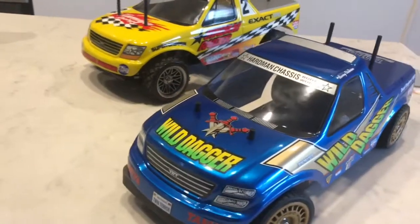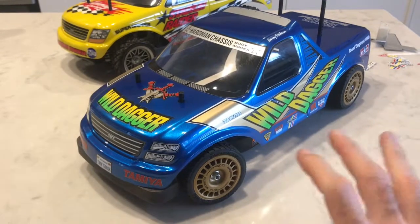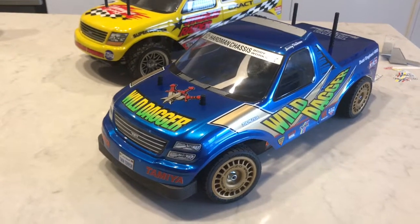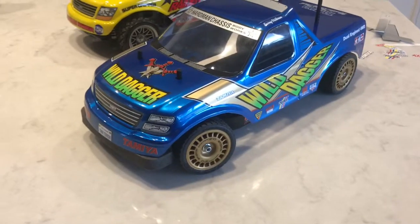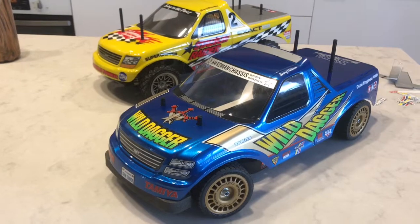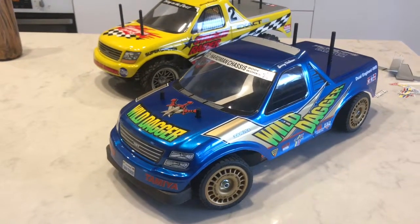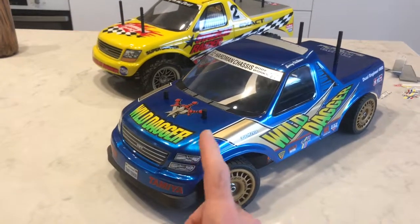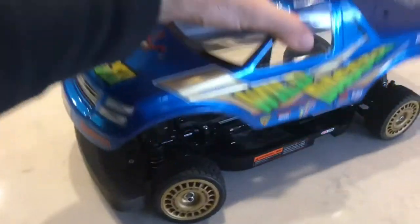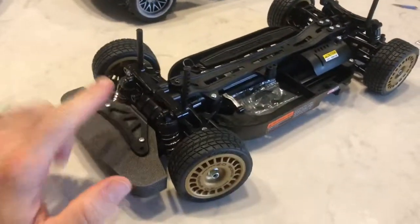So yeah, that's my sort of custom Tamiya Wild Dagger on an on-road chassis. I do have some different wheels and tires that are a little bit more chunky but still an on-road tire that will finish this off nicely. I am currently contemplating building a Tamiya TTO2 buggy chassis and putting this body onto that.